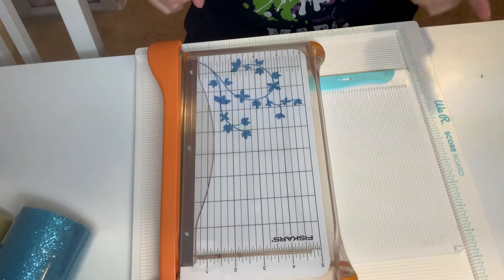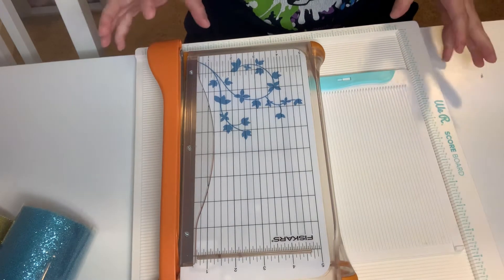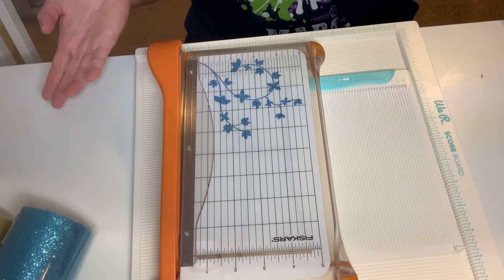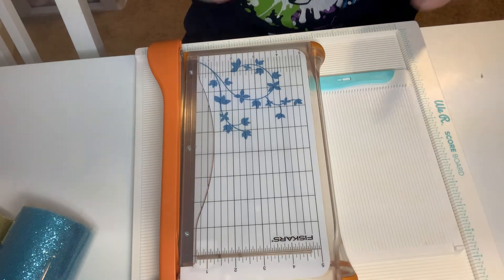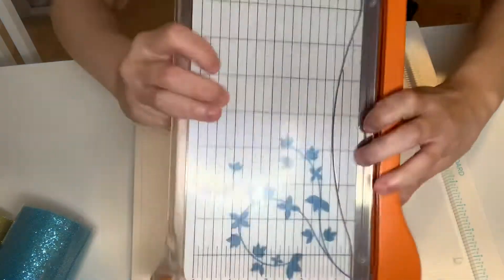So this is going to be U.S. only through friends and family, and this is going to be $70 shipped. But if it's Canada, California, Arizona, or Oregon, it's going to be $40 more. So again, it's $70 shipped. And this is the Fiskars Guillotine Cutter.